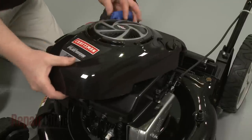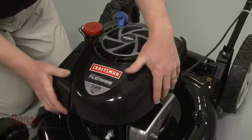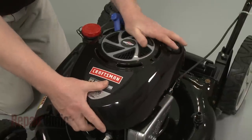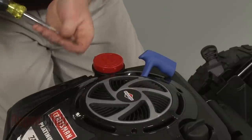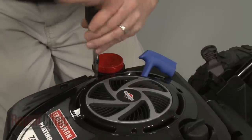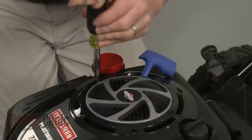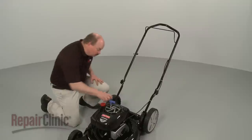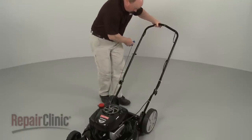Re-align the engine cover and re-thread and tighten the mounting screws. Depress the bail arm, extend the starter rope and secure it in the retainer.